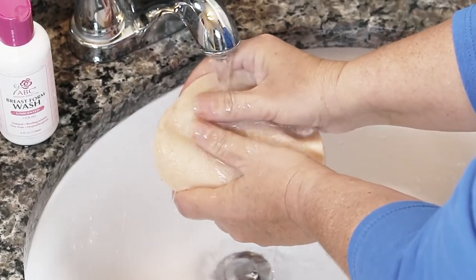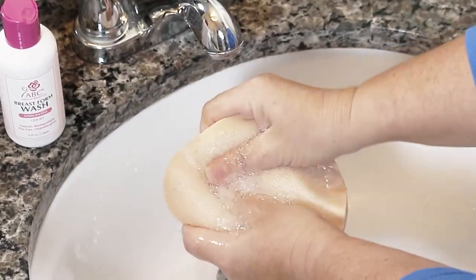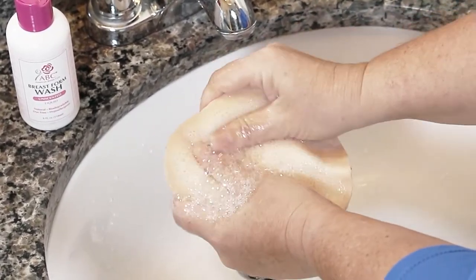On a weekly basis, wash your prosthesis with ABC Breast Form Wash. Wet your prosthesis with warm water, then apply a pea-sized amount of ABC Breast Form Wash to the backside and wash for at least 15-20 seconds, like you wash your skin or hands.